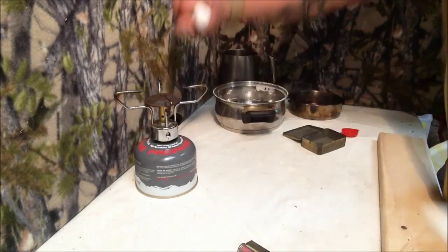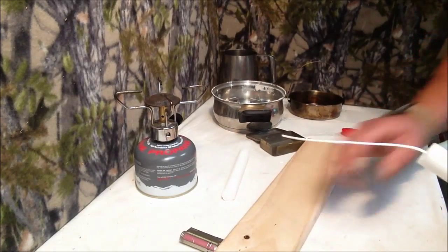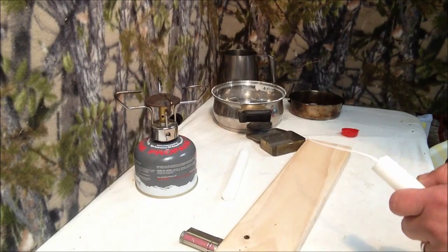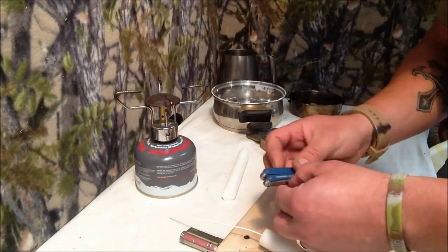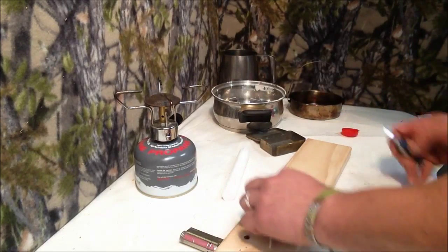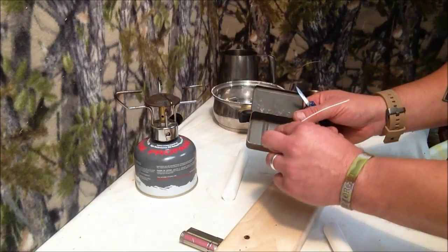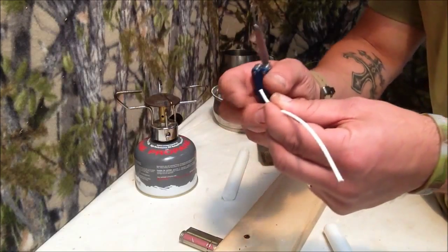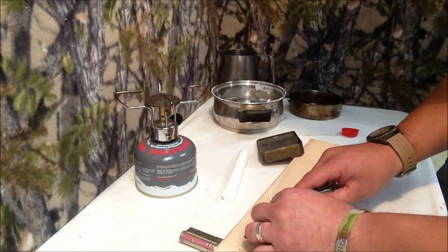Yep, it's coming. There you go. Got a nice wick there. I'll get my little makeshift chopping board here and my little Leatherman squirt — pretty cool little tool. Cut that. Get the depth of that — just about there. That's the depth of the tin. Let's make it a little bit higher. So let's start cutting.